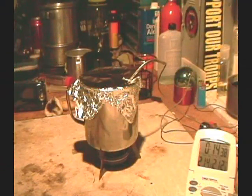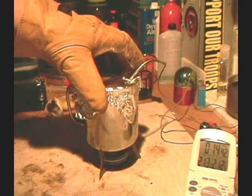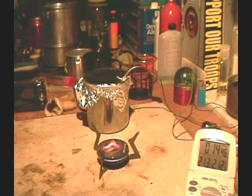Okay, we have 14 minutes 42 seconds — let's wait for run out.